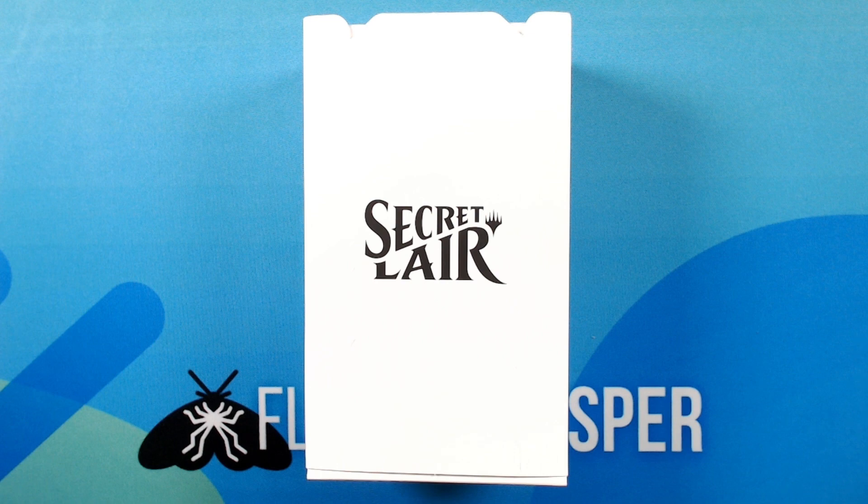I've done my best to avoid too many spoilers for this one. I have seen a list of the cards that are in here, but as far as how the cards are going to look, it will mostly be a surprise to me. I did see the seven or so cards they previewed when the secret lair was announced, and then I accidentally saw a couple more by following artists on social media when the secret lair went on sale. But everything else will be a surprise, and I'm really excited to dive in. Let's get started.